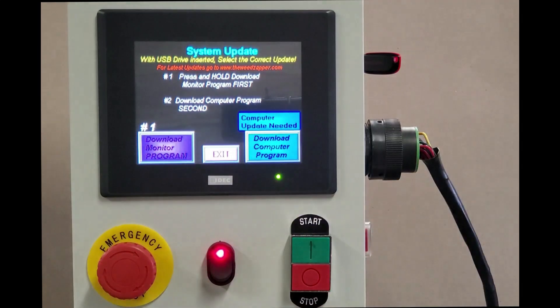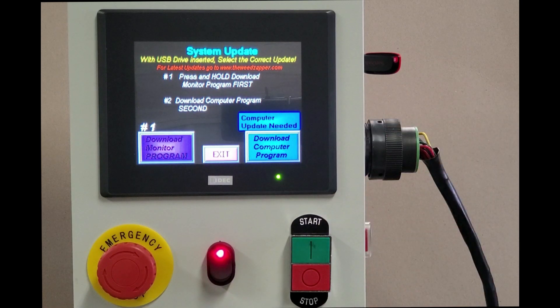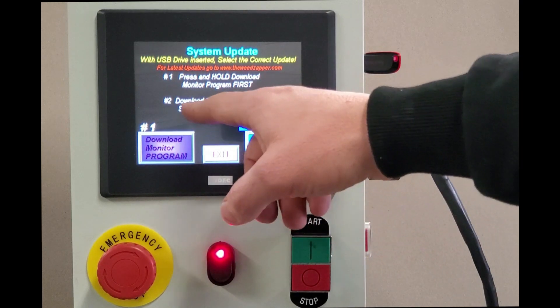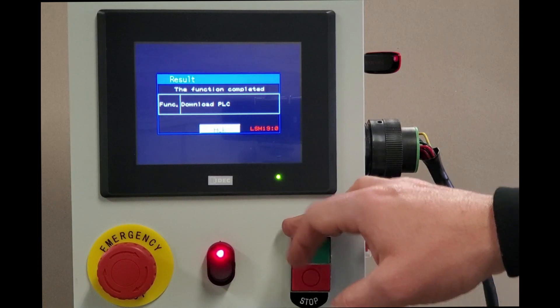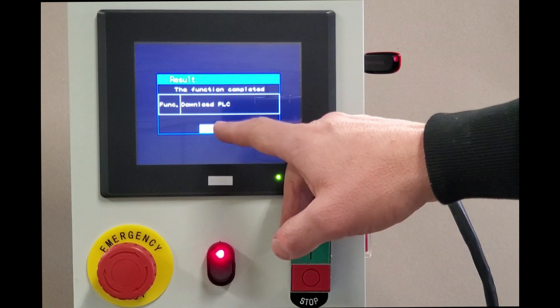We're going to select our program updates for a second time and download the computer program. We can see that a computer update is needed because we've updated the monitor but not the computer. So we follow step number two — press and hold until the screen changes again. Now we're doing a PLC program transfer. The progress bar is almost all the way across; this particular version only took about a minute and a half. We have our acknowledge button — the PLC download has been completed — so we press acknowledge.